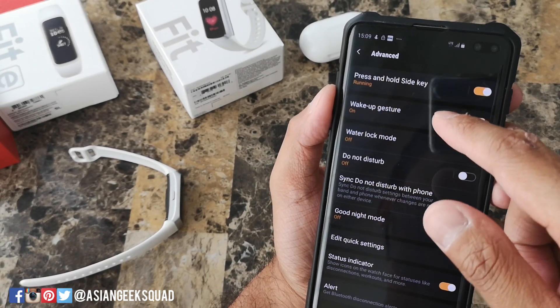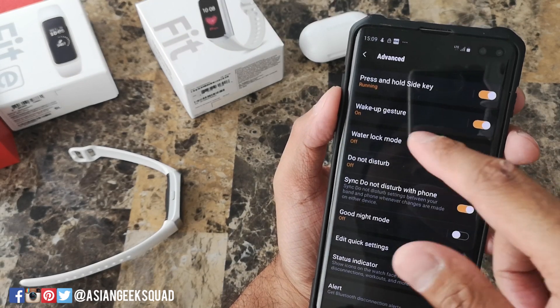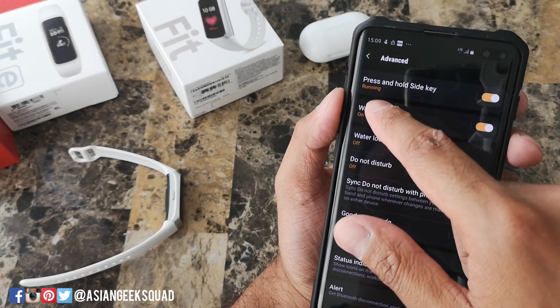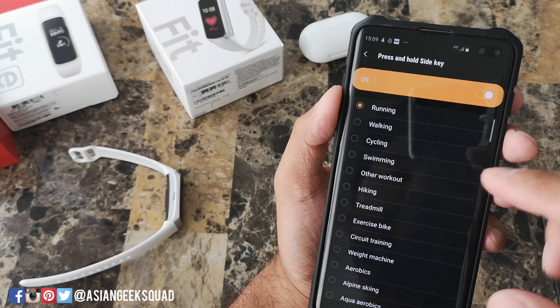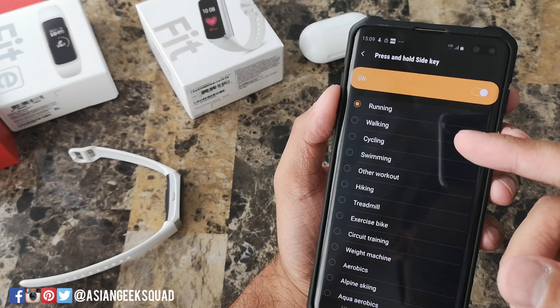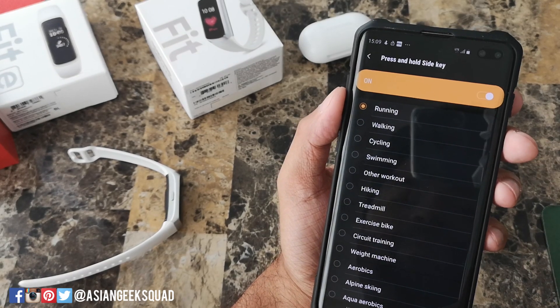Now, as we said earlier, you can press and hold the side key — which I've been calling the home key — and here it automatically defaults to running. If you tap this, you can select any other workout. So if you hold the button on the left, this workout will automatically turn on.